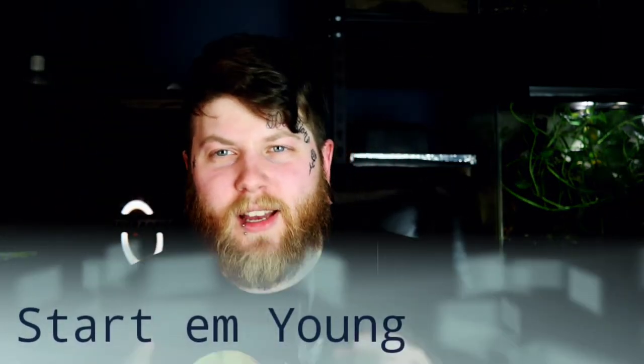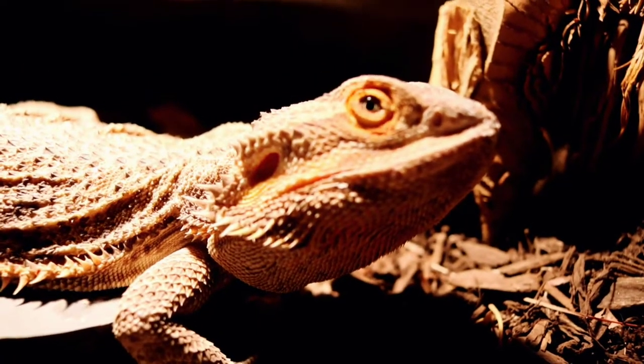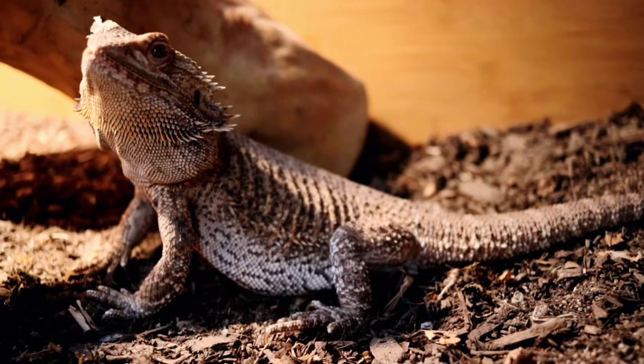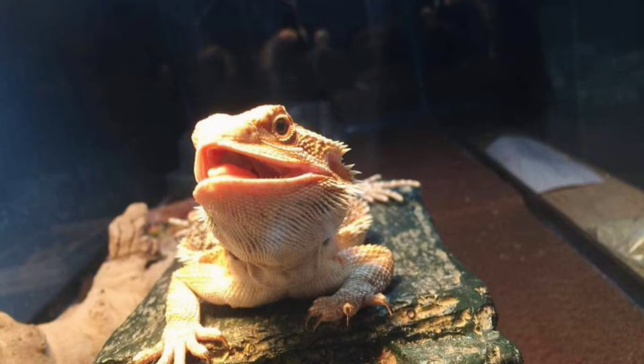The first tip is going to be: start the bearded dragon out young. Now, while I understand this might not help out those of you that have adult bearded dragons having trouble eating greens, for the people that have baby bearded dragons and are just trying to get some tips — the best thing you can do is while that baby dragon is still young, give it some greens, get it accustomed to them, mix some stuff, give it some variety.